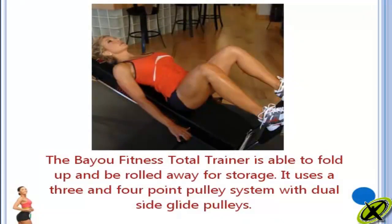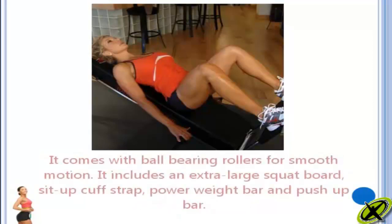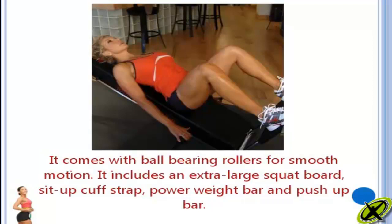It uses a 3 and 4 point pulley system with dual side glide pulleys. It comes with ball bearing rollers for smooth motion. It includes an extra large squat board, sit up cuff strap, power weight bar and push up bar.